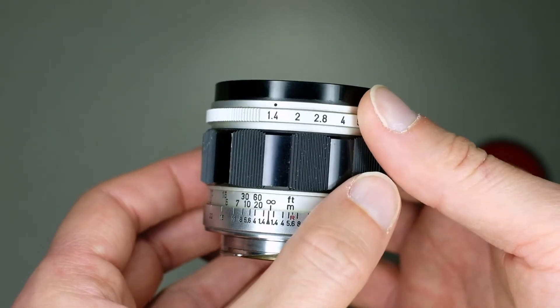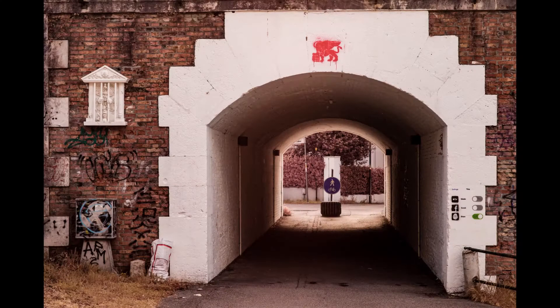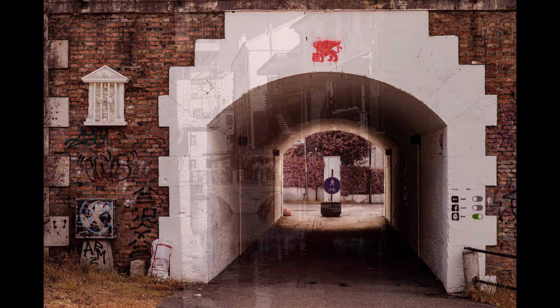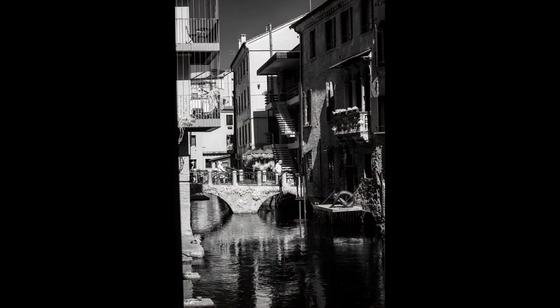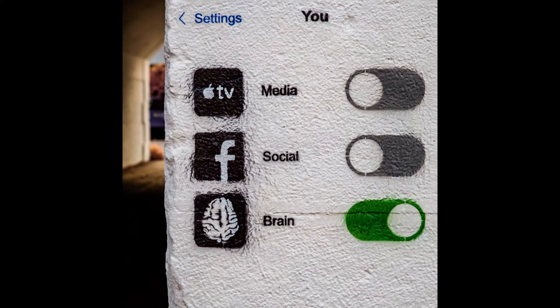About performance, you can see some samples right now. I found its sweet spot at around f5.6 aperture. But overall the performance is quite good starting from f2 to f8. At f1.4 it is a little bit soft and suffers from diffraction and a little bit of flares, but can be good for some portraits.